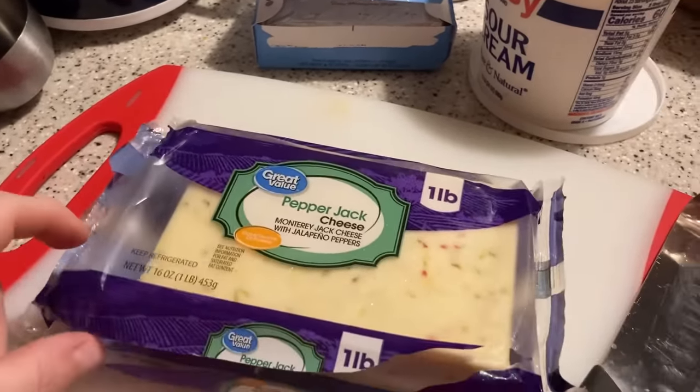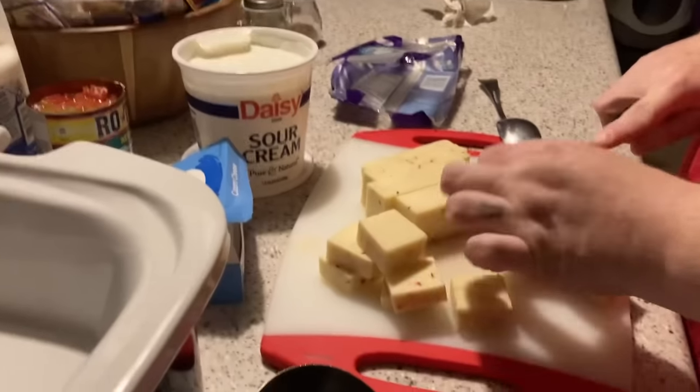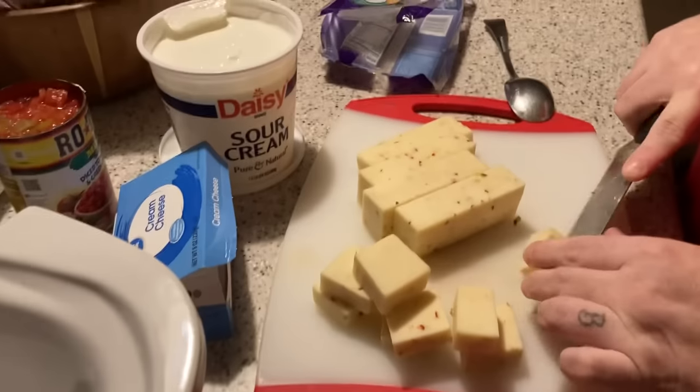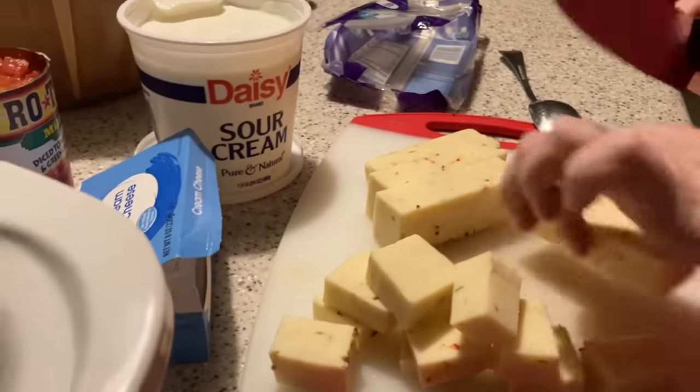Alright you guys, my madre is chopping up that cheese — look at her go! We just made the comment that we probably should have doubled the recipe.